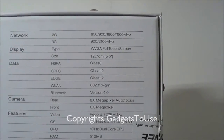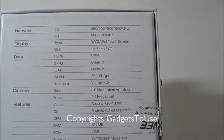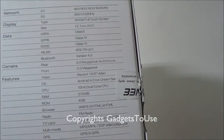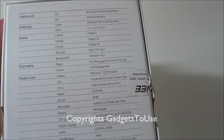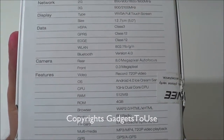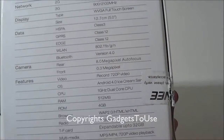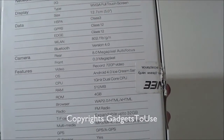It has a WVGA display with 480x800 resolution, which is slightly lower compared to the Canvas 2's 480x854 pixels. You have a 0.3 megapixel VGA camera on the front side, and the device is capable of high definition video recording at 720p. The rear camera listed on the box is 8 megapixel, but it is actually a 5 megapixel camera.